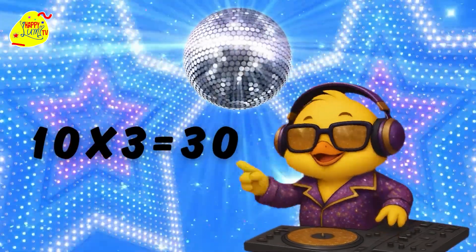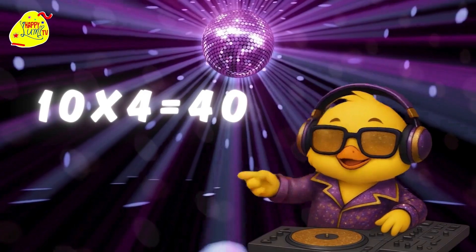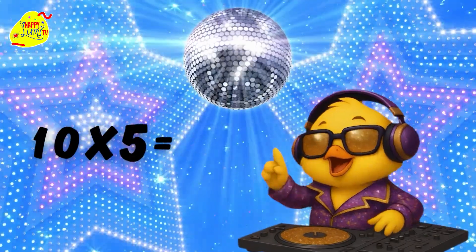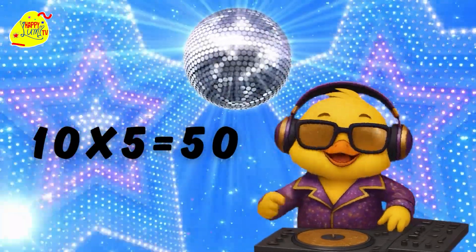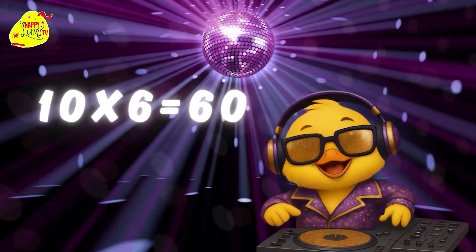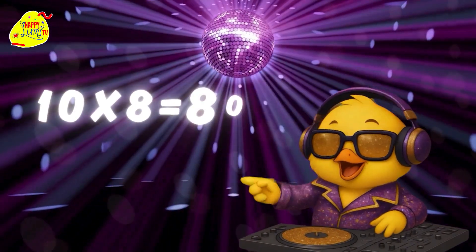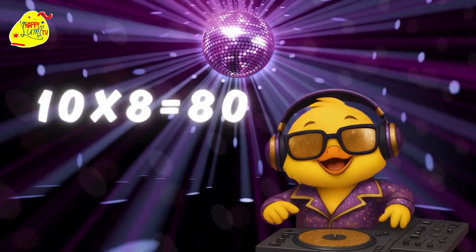10 x 3 = 30. 10 x 4 = 40. 10 x 5 = 50. 10 x 6 = 60. 10 x 7 = 70. 10 x 8 = 80.